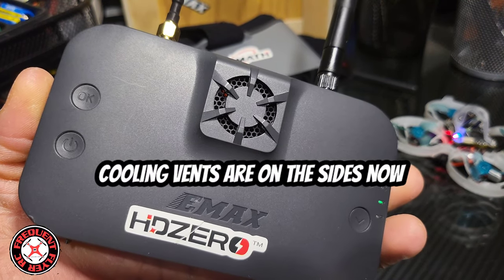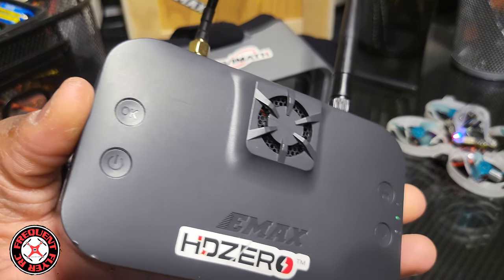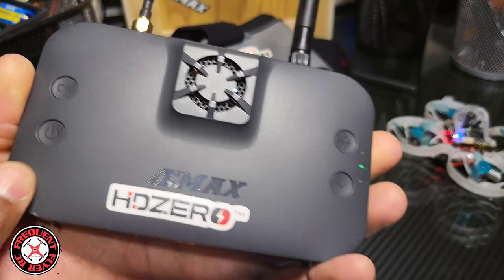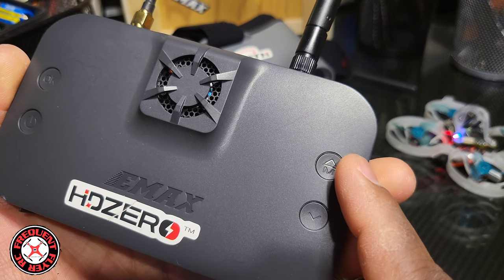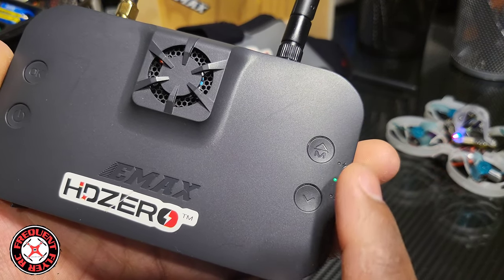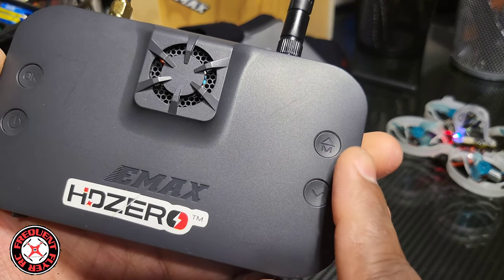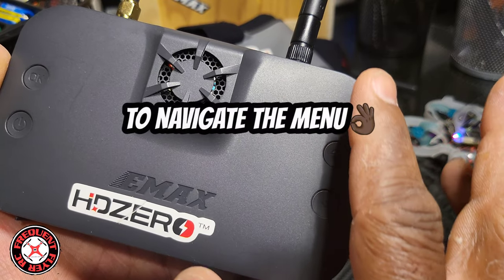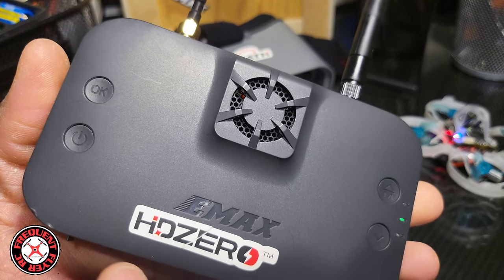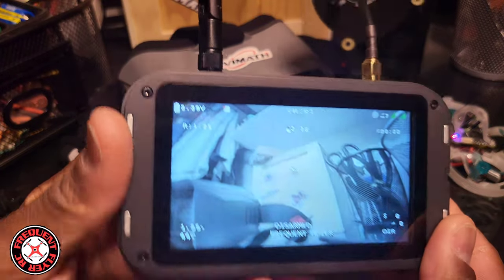All the buttons are on the back now, which I think is okay — not too bad. The buttons on the original one were on the sides. The okay button is here, the on/off switch is there, and the menu button is there. The menu button doubles as the up selection and this other button is the down selection. When you go into the menu, you press menu to go up, the other button to go down, okay to select, and hold down menu to exit.